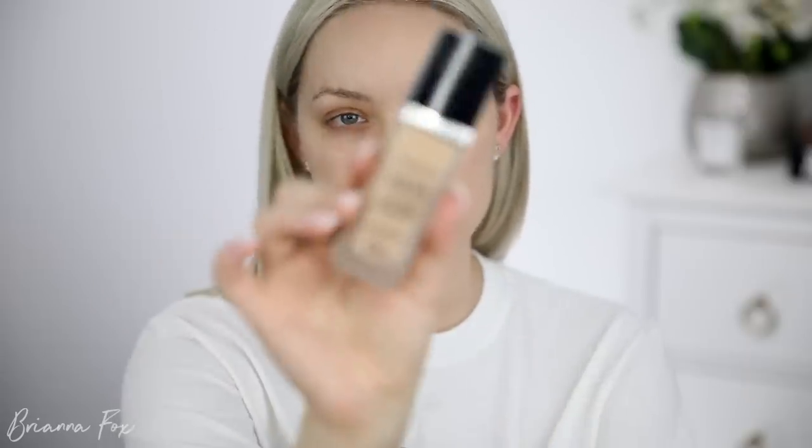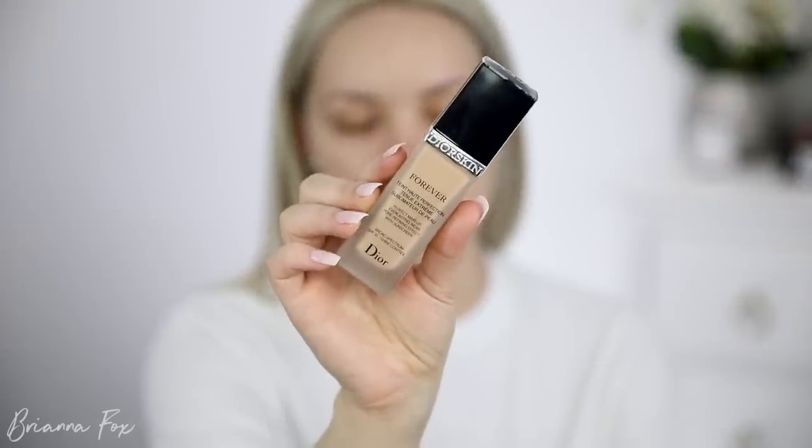For foundation today, I want to use something that I know I really, really love and looks really good in pictures. So I'm going to be using the Dior Forever Foundation. I've heard that this is discontinued, but when I look it up on Sephora's website and on Dior's website they still had it. It looks like they may have reformulated and repackaged it, so I need to buy the new one to see if it's basically the same thing. I'm going to dot this on my skin and blend it in with the Sigma F80 brush.